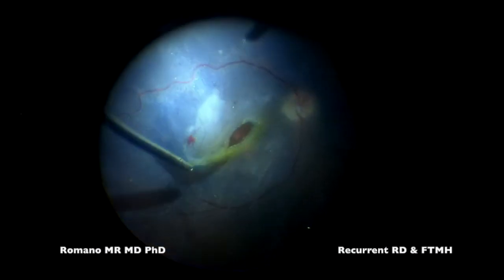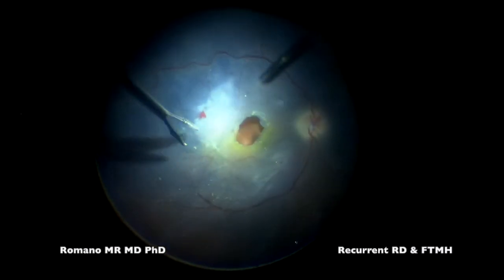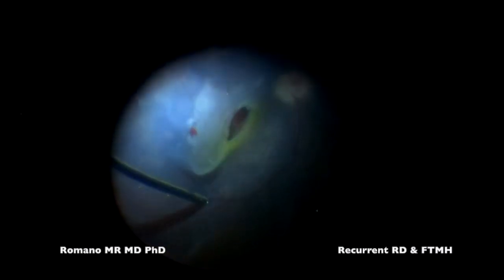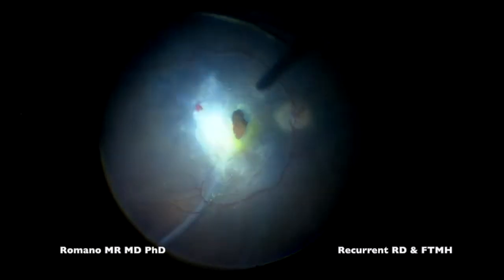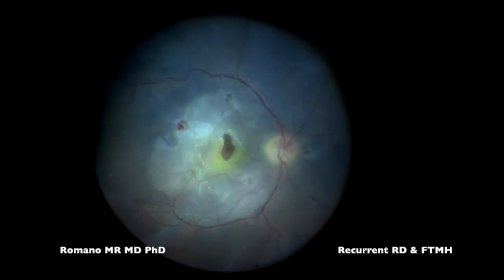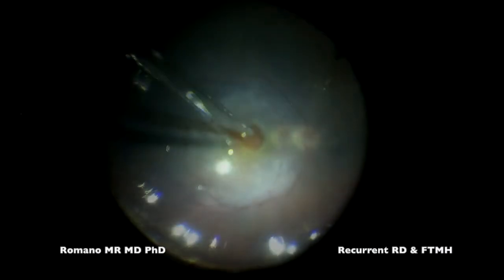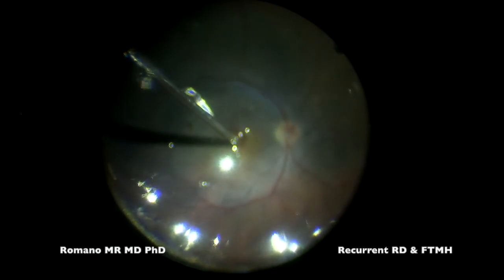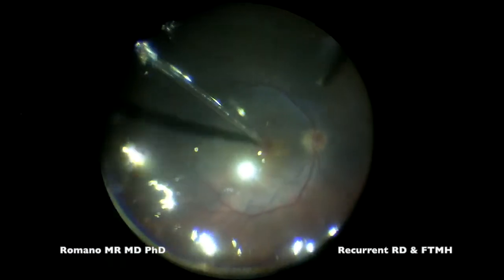I'm now peeling the traction. We can see there is a very stiff ILM — it's probably not just the ILM itself but also vitreous cortex, because it is very strongly attached and looks like a proliferation more than just an ILM. I'm now doing the fluid-air exchange again, trying to dry the subretinal fluid as much as I can.